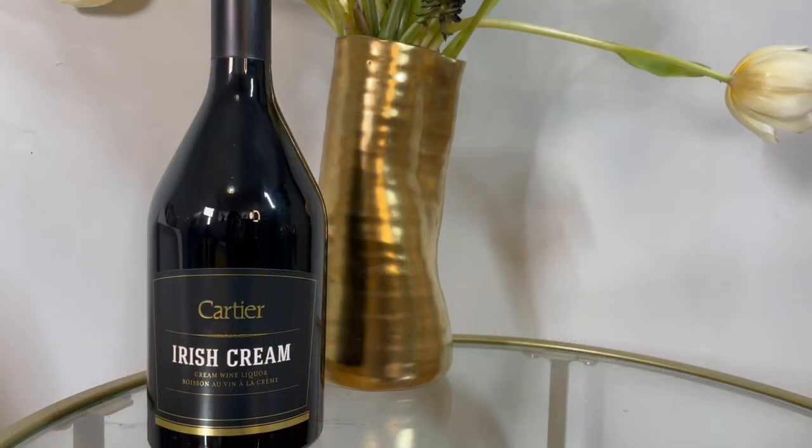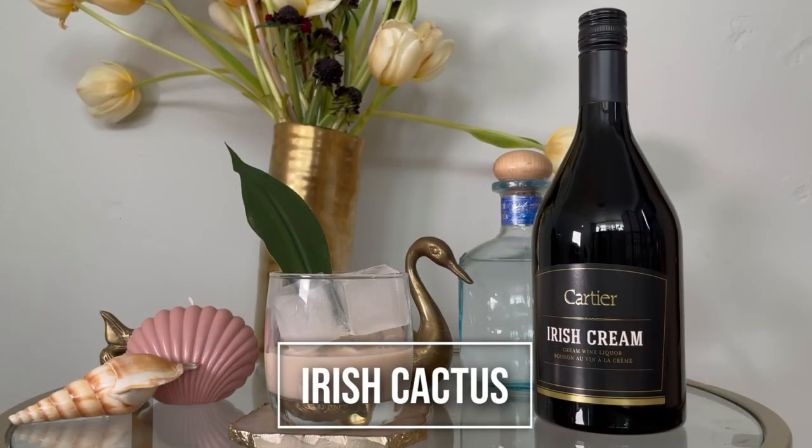It just brings out a colour pop and brings in those tropical vibes. So there we have the classic Irish Cactus — what a lovely serve.